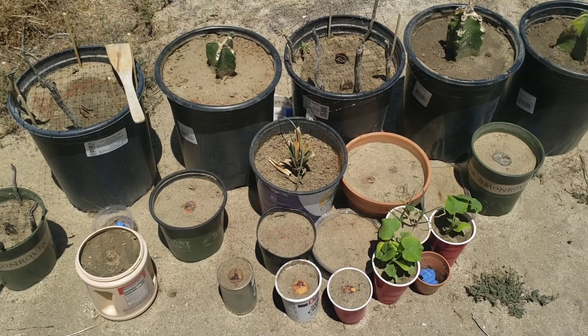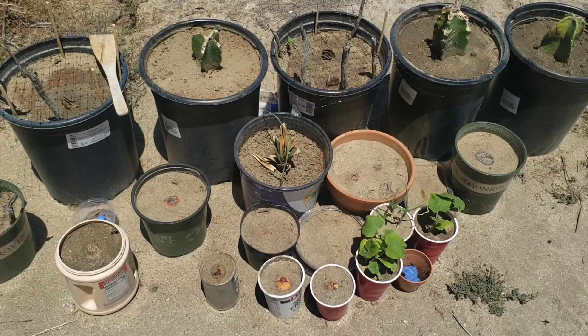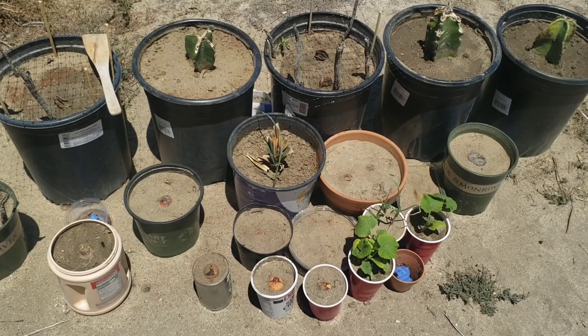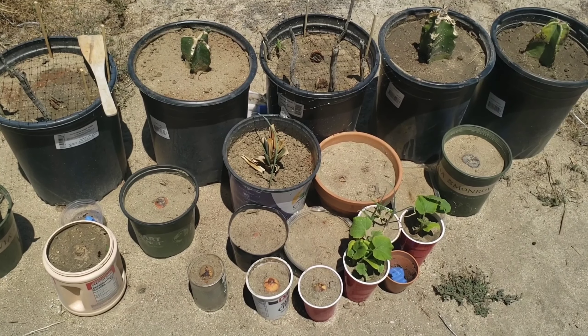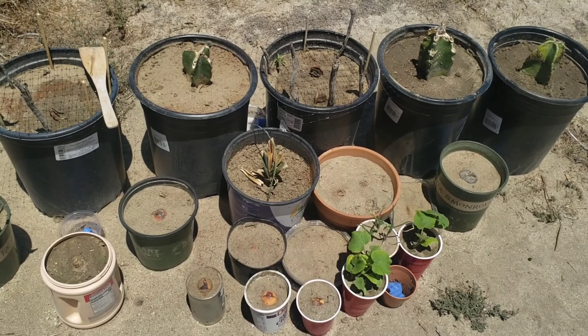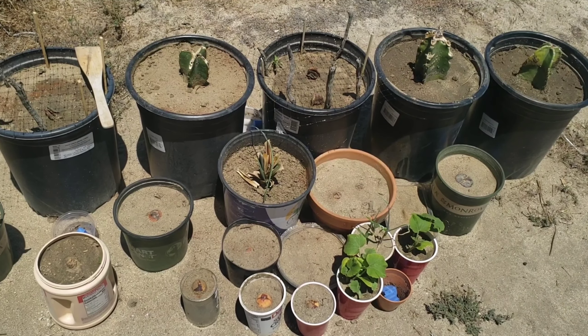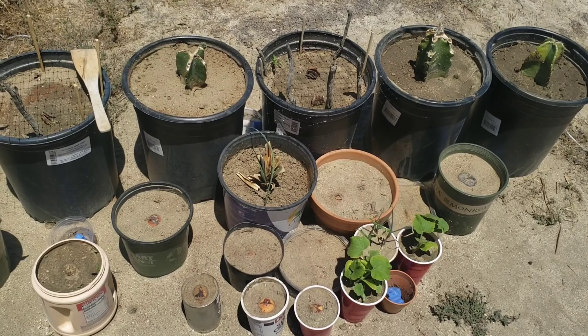I'm going to try something different today. Remember when I used the deer net to protect the young seedling? Well, unfortunately that was a fail — it didn't work. The squirrels still got in there, so I'm trying another method here.